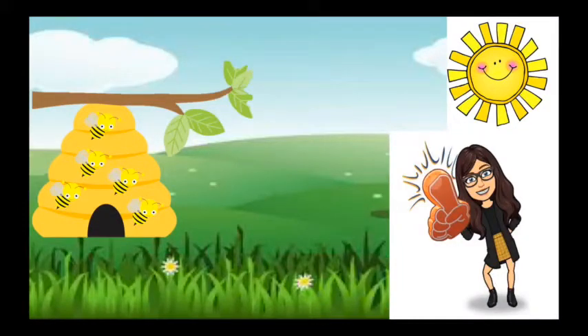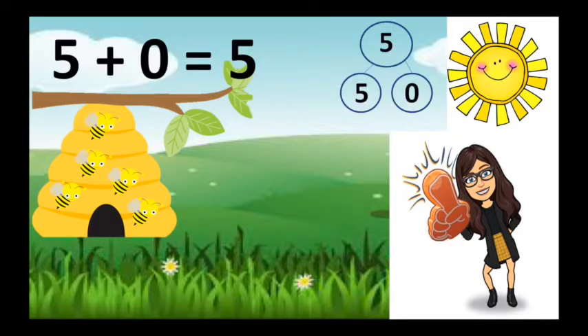Oh, here's Miss Brill, she has five bees. There's five bees in the hive. Five are safe and none are out and five plus none is five.